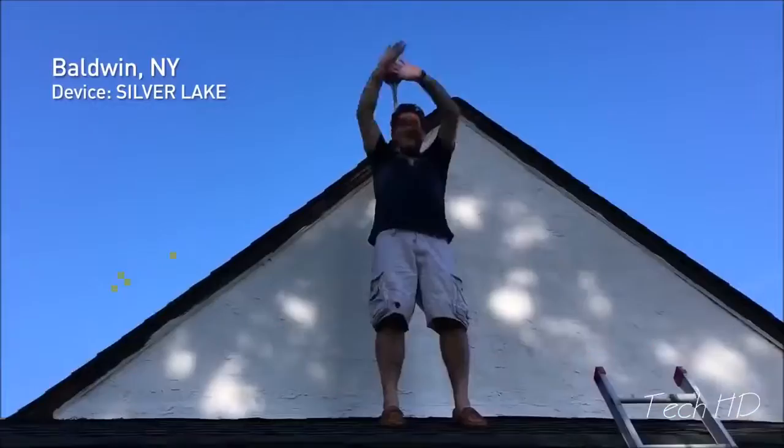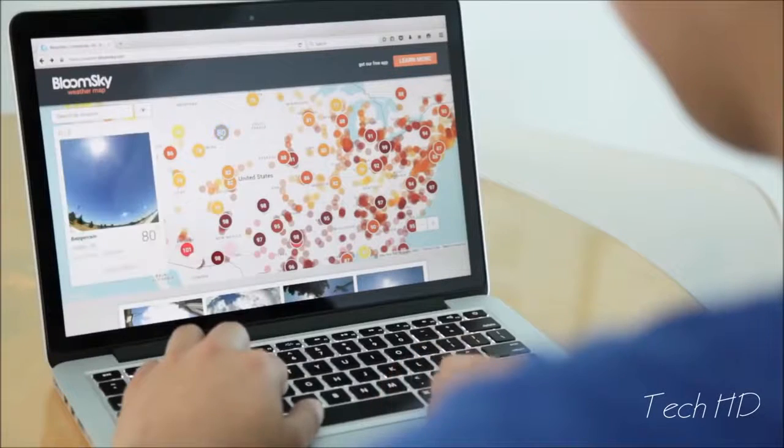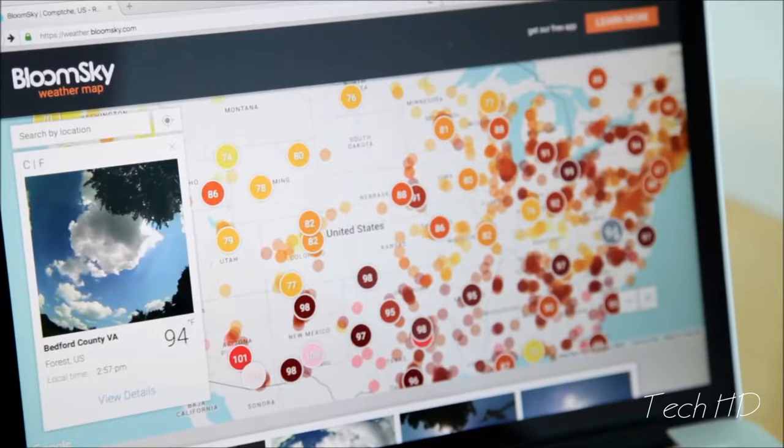Today, we're back on Kickstarter with so much more, so we can push the boundaries of your sky, telling your weather story to the world. You see those points on the map? Those are all current BloomSky users reporting real-time weather trends to you, near or far.